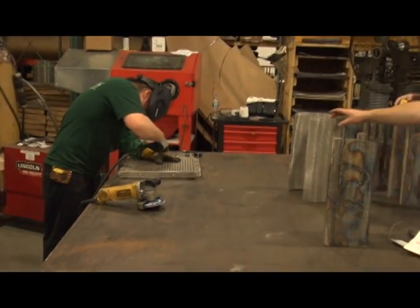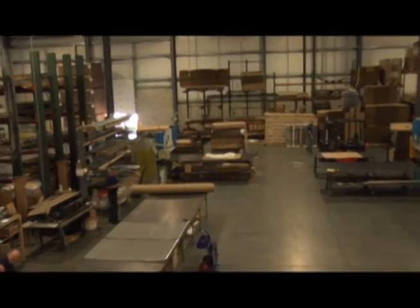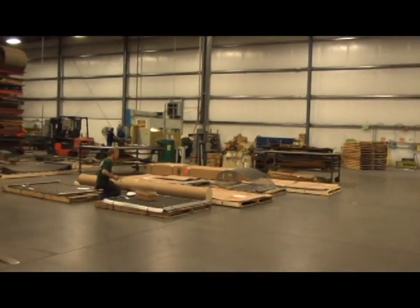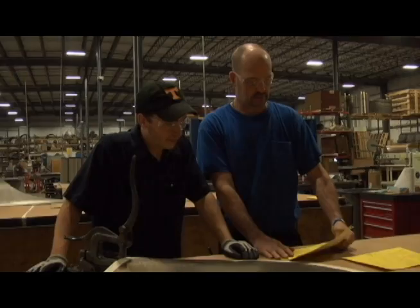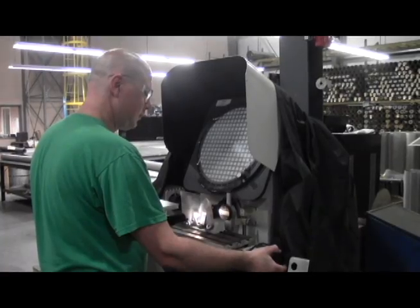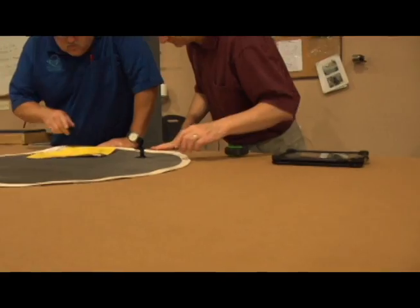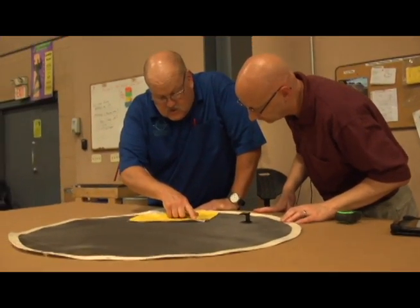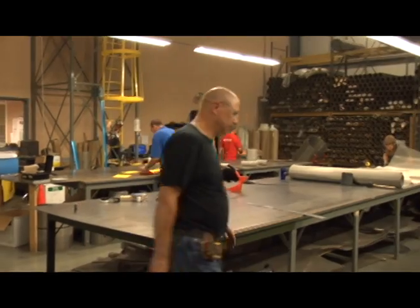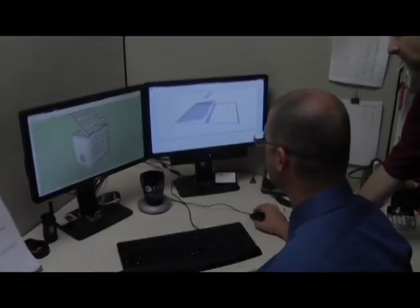We're experts at welding, both MIG and TIG, as well as seaming. Our customers continually give us a 5-star rating for our on-time delivery, and we're proud of our quick turnaround. We're particularly proud of our world-class quality system — we're ISO 9001:2008 certified. That international quality certification means that your screens are made right, period. You can be sure your screens are fabricated exactly to your specifications every time.